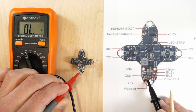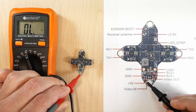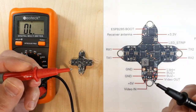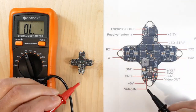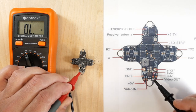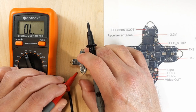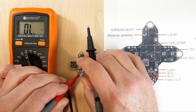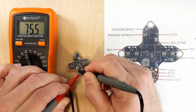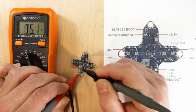Now I'm going to my video-in pad. Red and black don't mean anything in a continuity check, so I'll probe from video-in to ground. 75.4 ohms — we're golden there. Should have no problem with video.